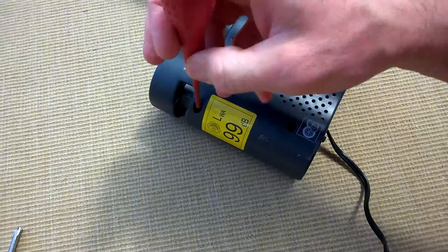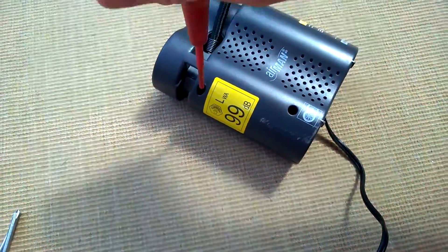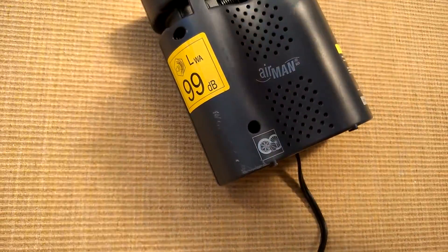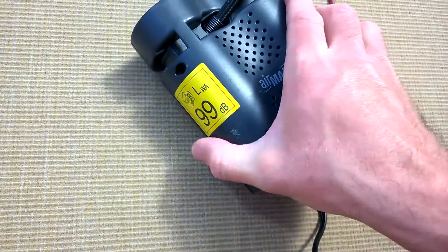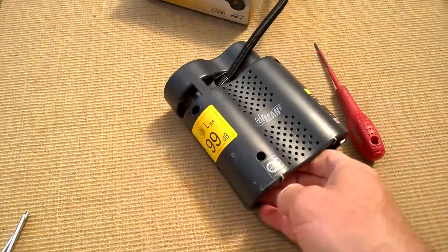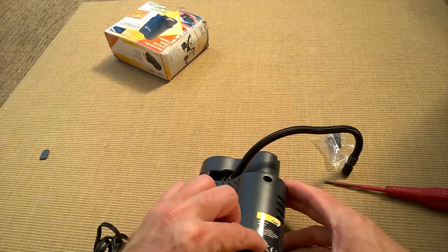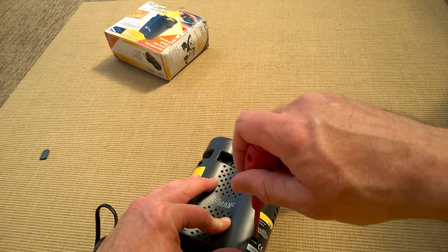Nice easy access - standard Phillips or cross-head screws, Posi-drive, one of those. You can see it's got a noise warning on there - it's pretty loud this one. There's a hidden screw, of course - warranty void.